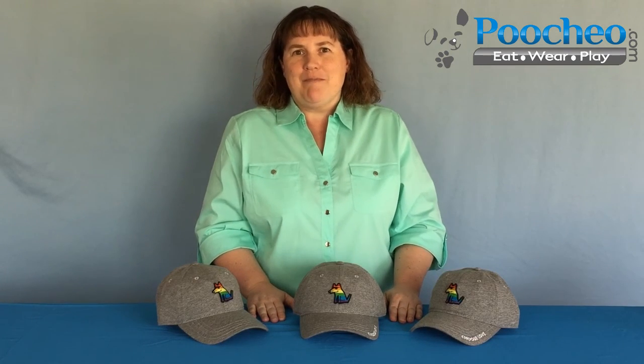Thanks again, and if I've missed anything, you can submit questions on our product pages at the bottom of the page. In the Reviews and Questions tab, you can click on the Ask a Question button and submit your question, and we'll get that answered right away. This is Cindy from Puccio.com. Thanks.